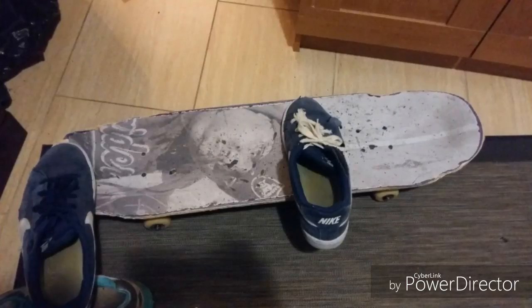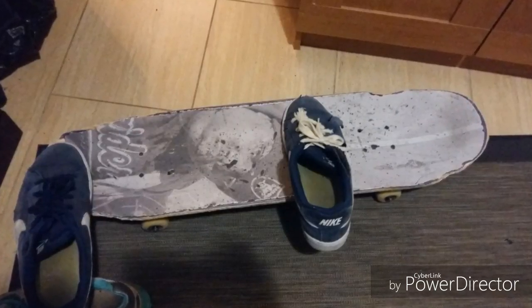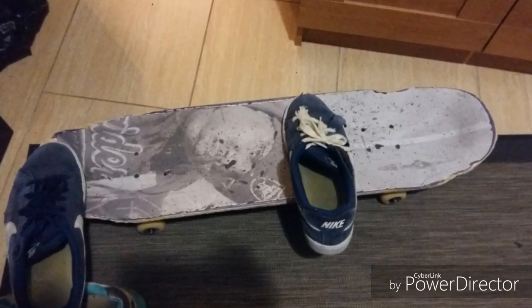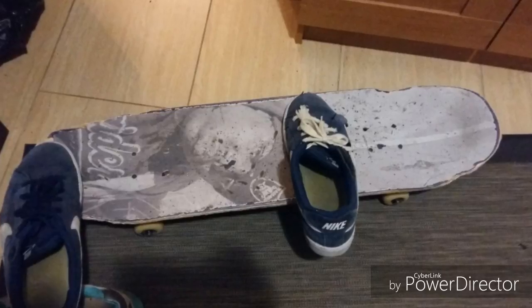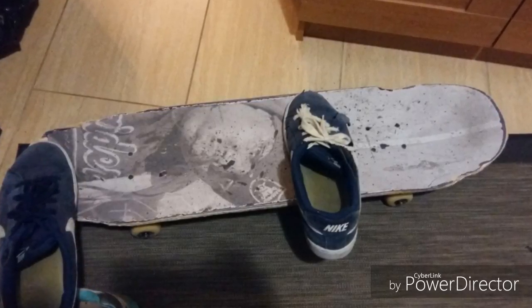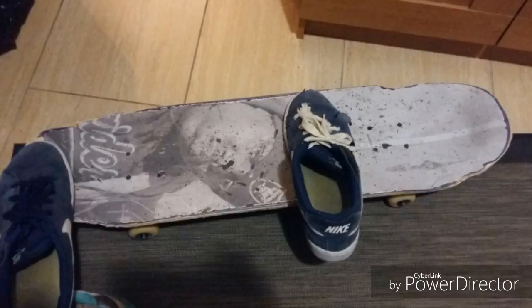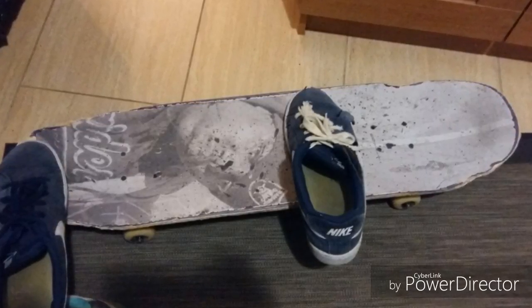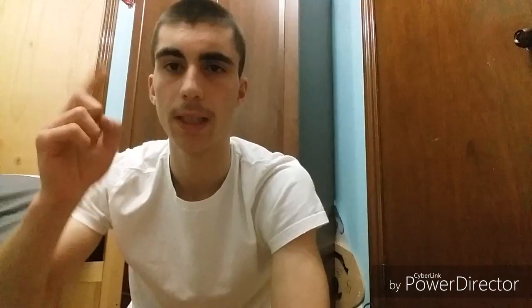Here you can see the foot positioning for the frontside 180. The front foot is straight, just like a regular ollie. The back foot you're gonna have a little more in the pocket towards your heel side, so it gives you extra leverage while you're turning the frontside 180.